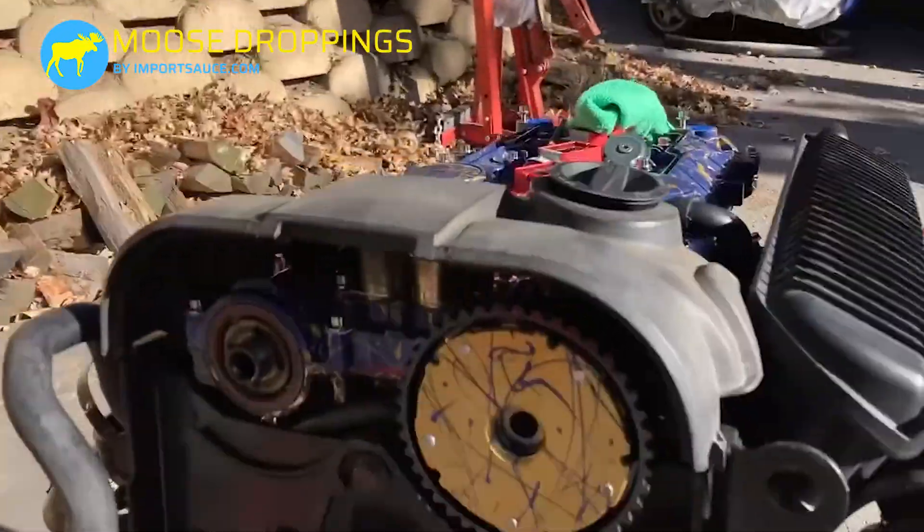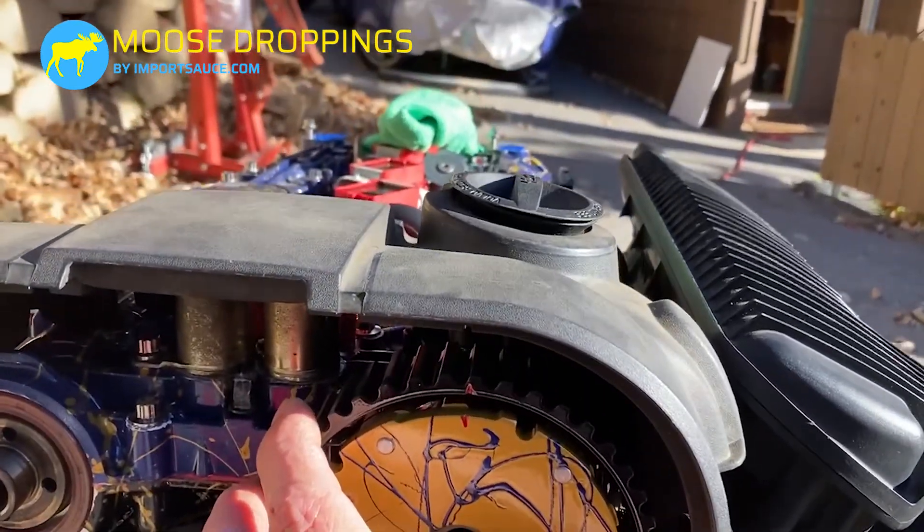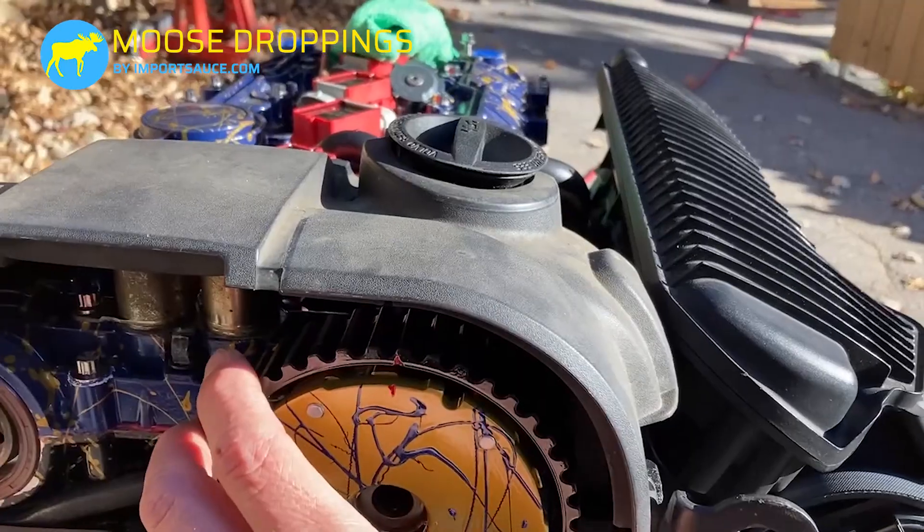And then when you torque your cam gears back on, you just make sure that those marks line up properly.